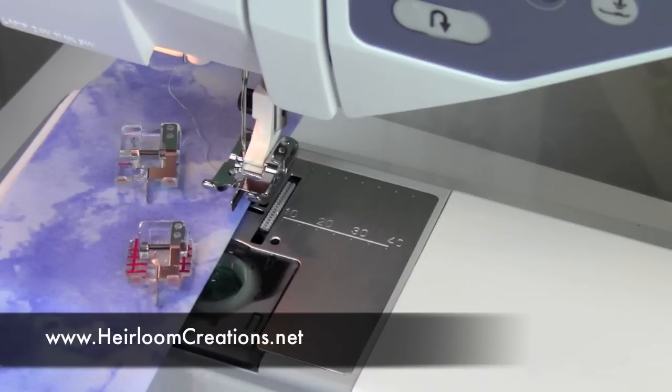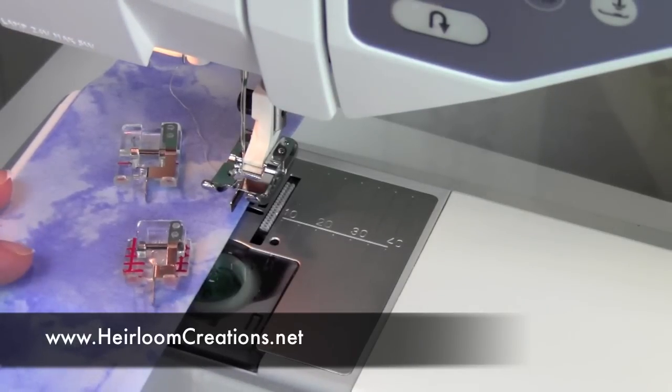We're featuring Feet with Guides this month as we look into the edge joining feet for the Husqvarna Viking. These three little feet are all lined up like little soldiers. This would probably be one of those feet that I would not want to be without — it's one of the first ones I always reach for when getting a brand new sewing machine.